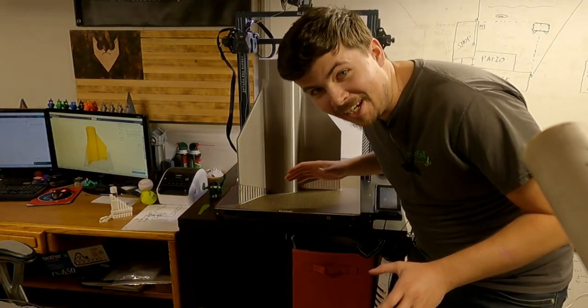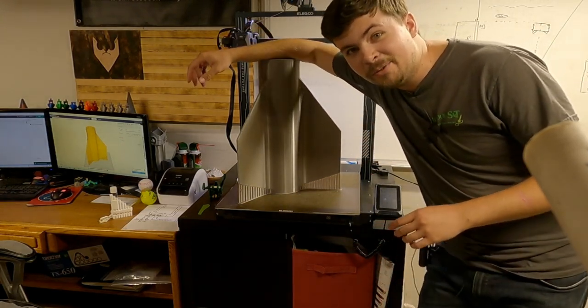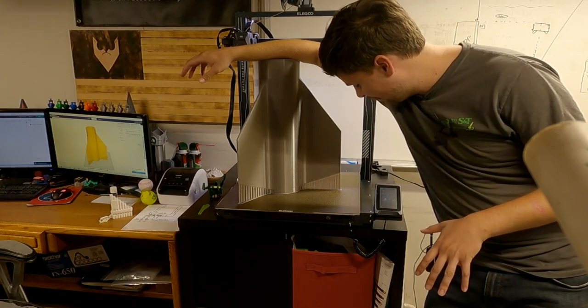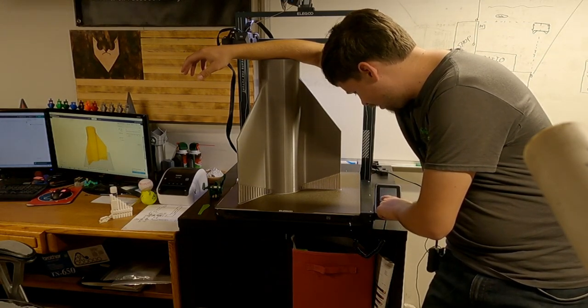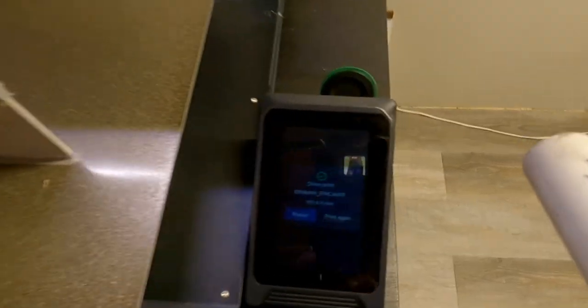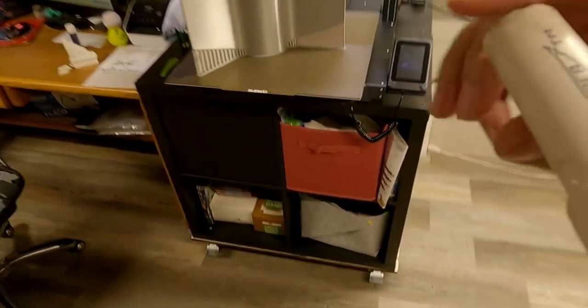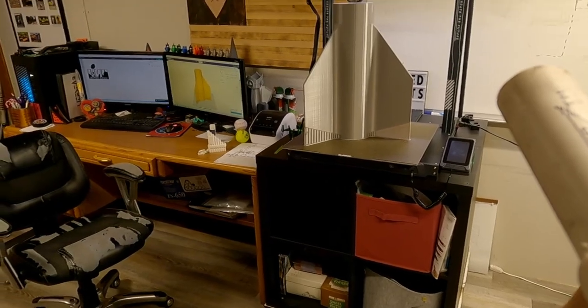If it isn't obvious, this thing is massive. This is my Elegoo Neptune Max, and we just finished a 151-hour print. This is a 151-hour print — that is just about six and a half days.